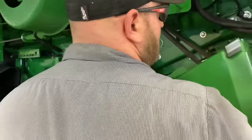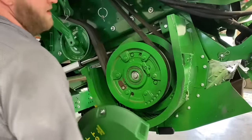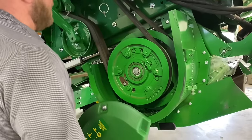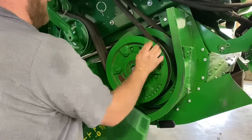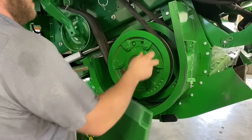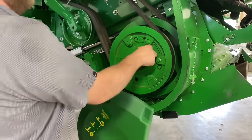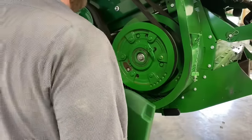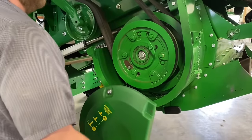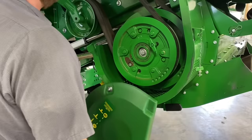We'll get this cover off. This is our dual-speed chopper drive — when this shift handle is all the way in, we're in first gear; neutral is the middle position; all the way out is second gear, high speed. All the way in for corn, all the way out for beans.